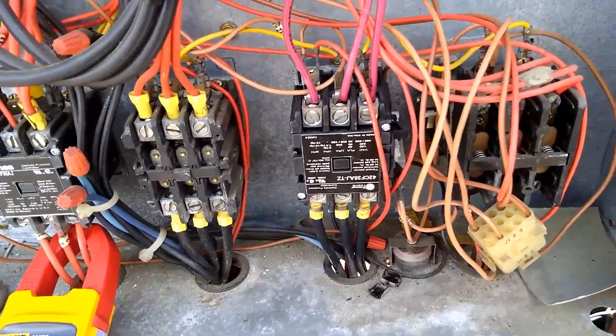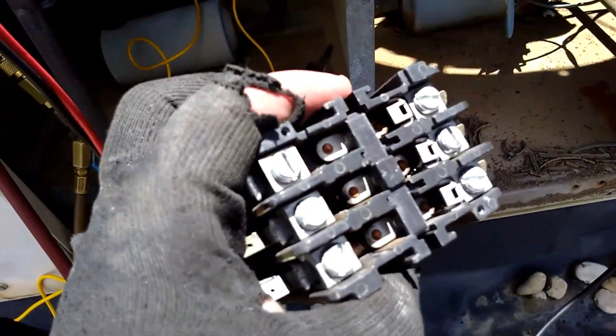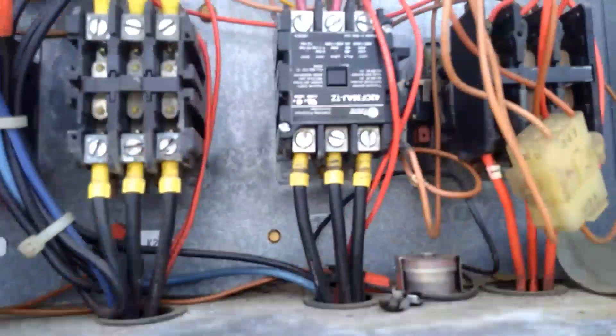We had a welded contactor and I replaced that. Here it is — you can't really see it that well. It's not doing very well now. It came undone, but really bad damage.